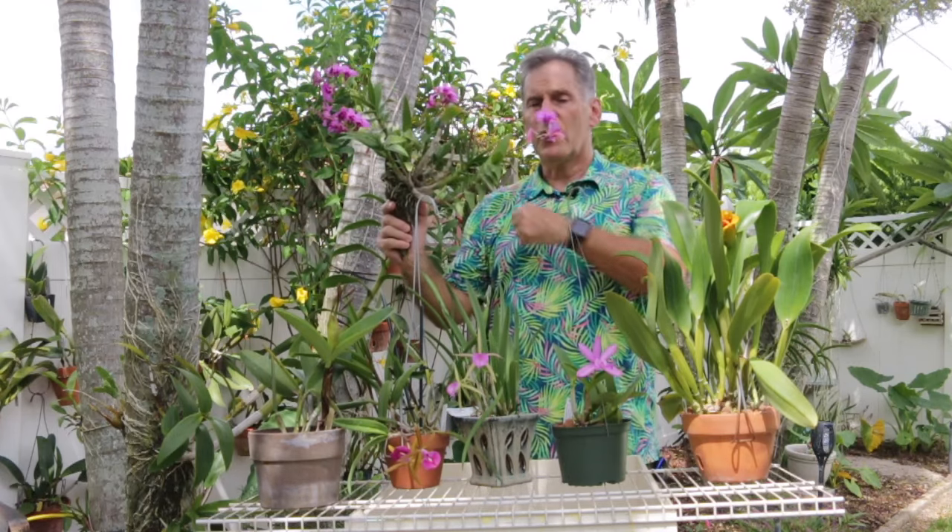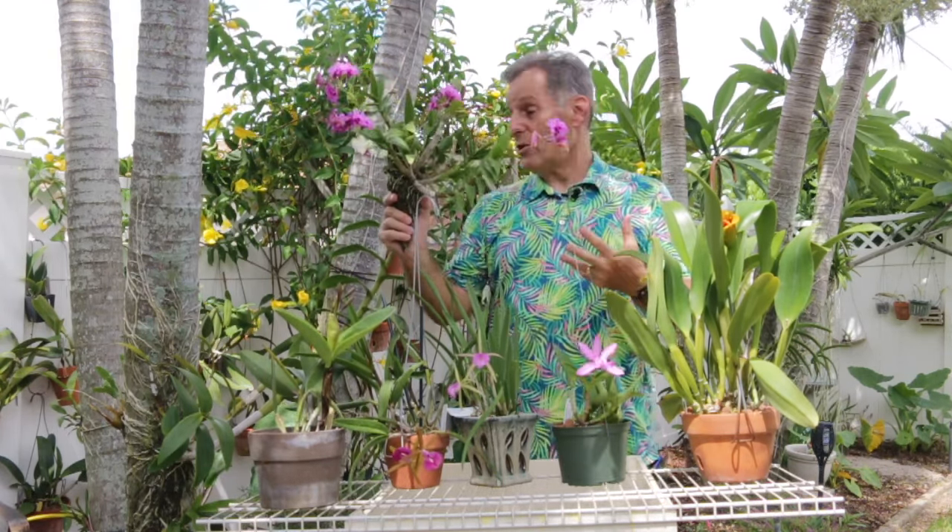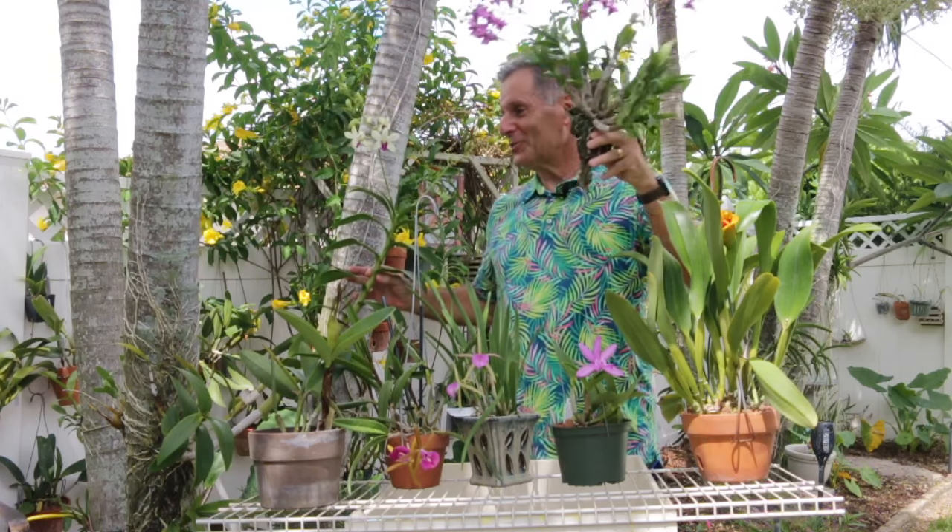So Mini Purple Queen crossed with Woolang — we'll see how it goes. The interesting thing is this is a small, vigorous, very floriferous plant, and Woolang is a huge, vigorous, floriferous plant. So I'm curious to see what I would get out of a cross between these two. Both of them bloom a lot, so putting two vigorous plants together, I think I'm going to be really happy with the outcome.